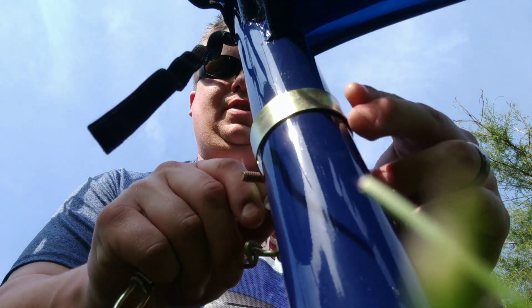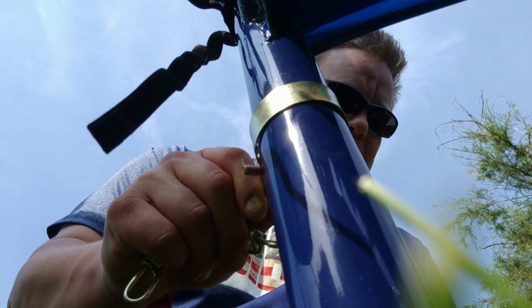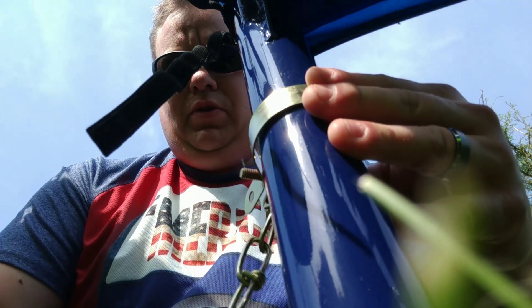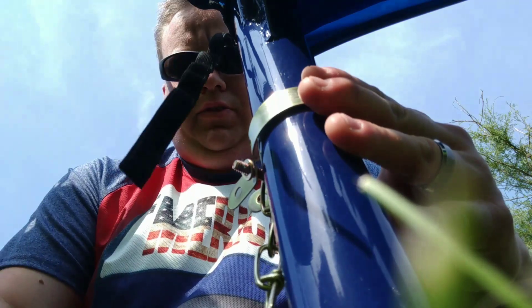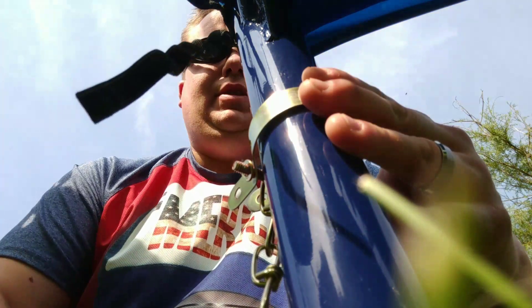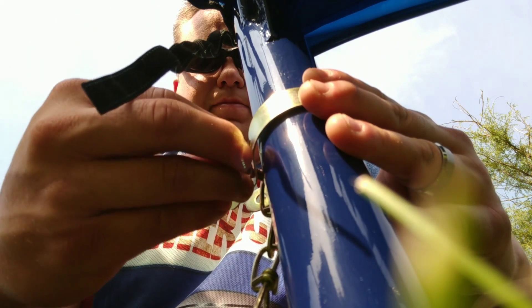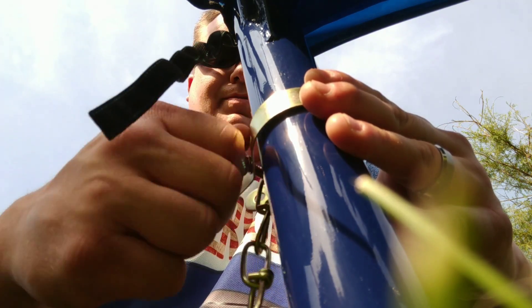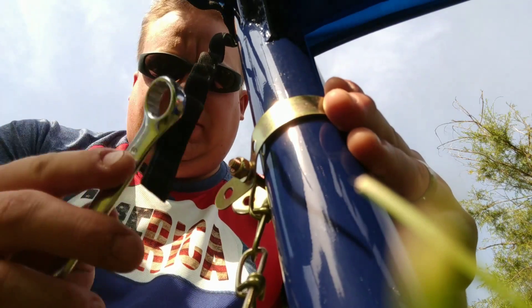Now to tighten that down. One end of the screw is a Phillips head. Then we're going to attach our washer to the other side of the screw. This is a nine sixteenths bolt. Put them both on there. Screw them on.